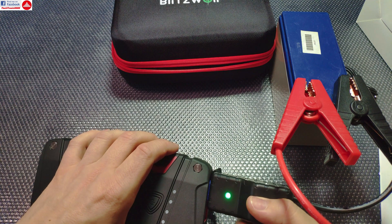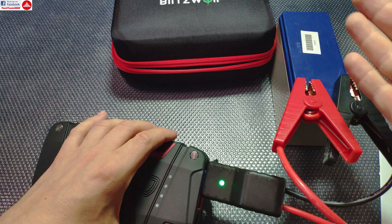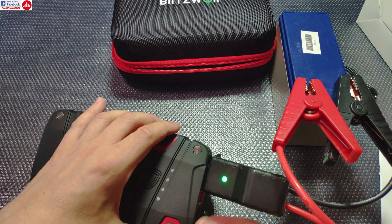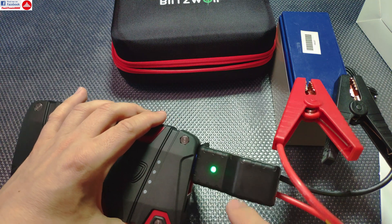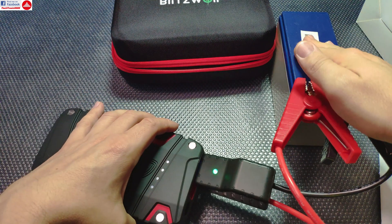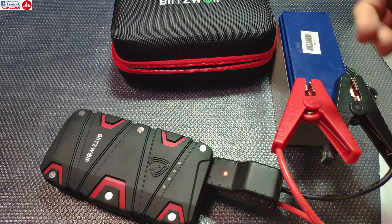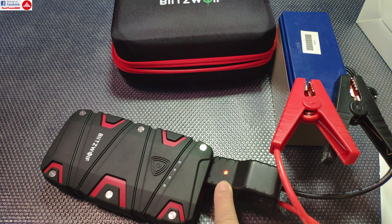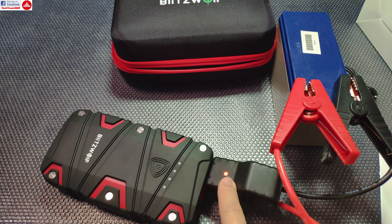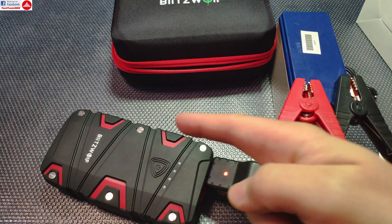If the car battery is just partially discharged — not enough to start the car but still has some voltage — the protection circuit should enable automatically. The device also has a second safety role: once the car starts and the alternator begins charging the battery, the unit automatically stops and prevents current from flowing back into the power bank.